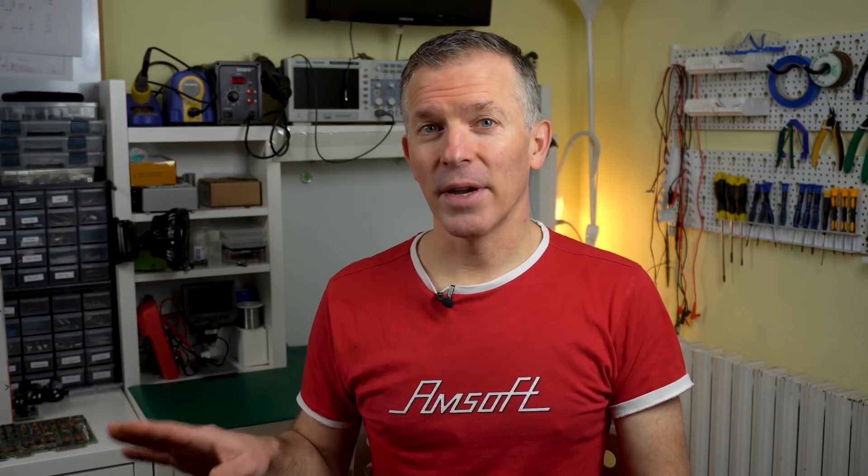Hello and welcome to Noel's RetroLab, another quick fix episode. Today we have an Amstrad CPC6128 which was unfortunately overloaded with the 12 volt power supply for the disk drive connected to the 5 volt connector. So bad things happened — let's look at how to fix it really quickly and how to prevent that from ever happening again.